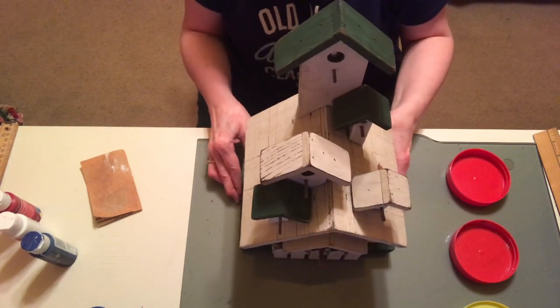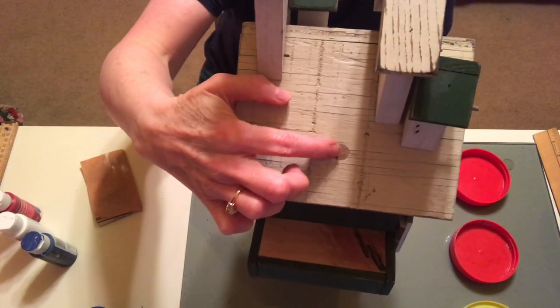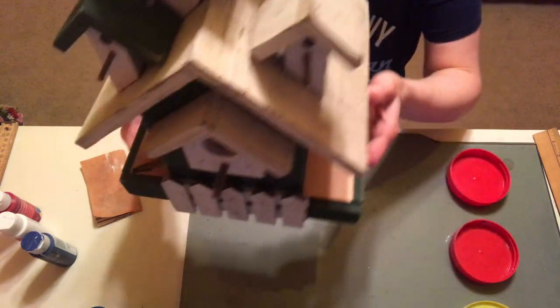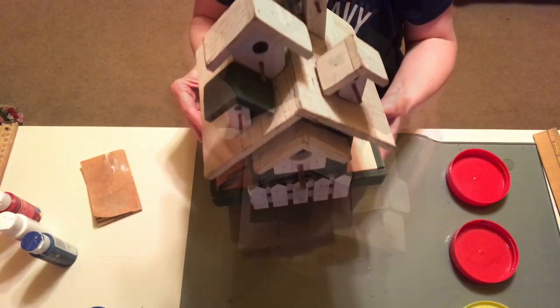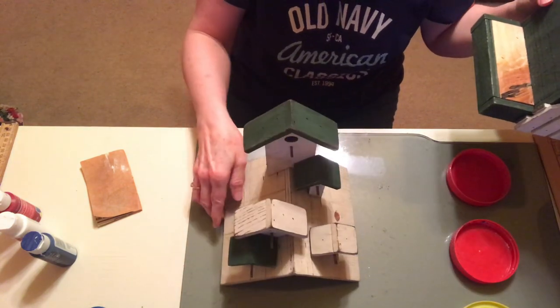Originally there was twine attached to the roof, and you can see where I'm pointing out on each side it left a hole — my husband patched that for me. On the base it was actually a bird feeder, and he filled that in with two pieces of wood that fit very snugly. The roof was attached with a couple of screws, so my husband unscrewed the roof so that it was easier to paint.